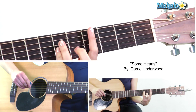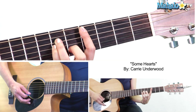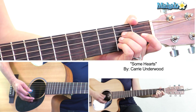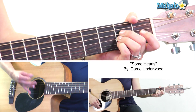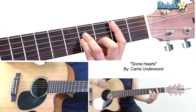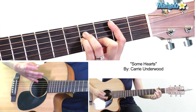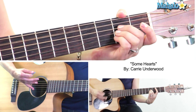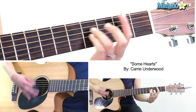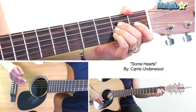The last part of the bridge is C sharp minor — bar the fourth fret, then 6-6-5. We go: C sharp minor, B, A, and hang out on A until we get back into the chorus. So: one, two, three, four, hang, two, three, back two chords. That whole bridge, starting on the slow part — B minor, then into the key change section, C sharp minor, B, A, and hold.